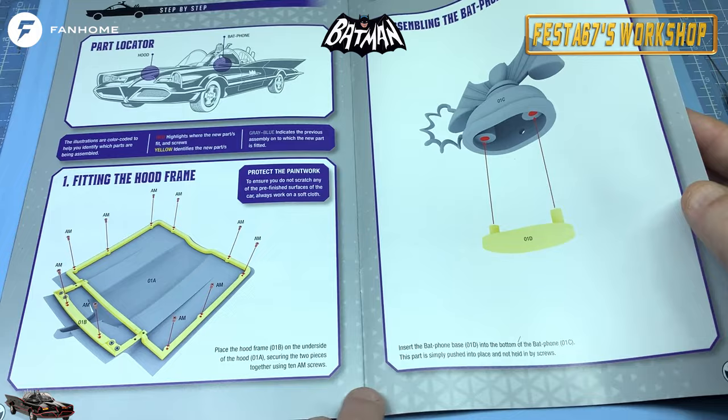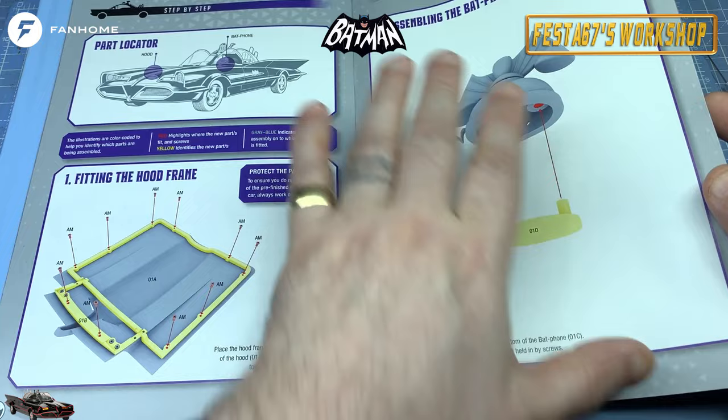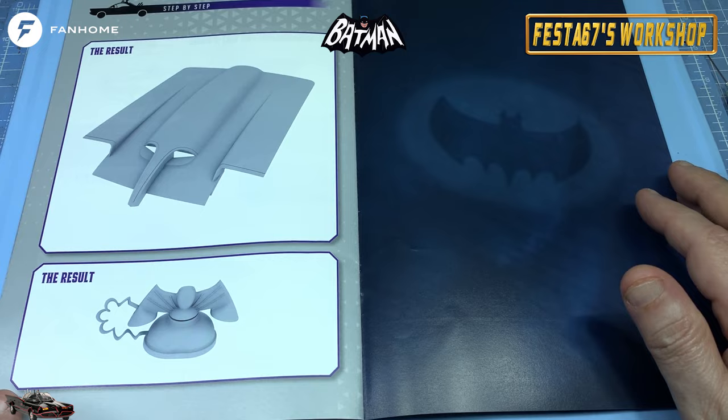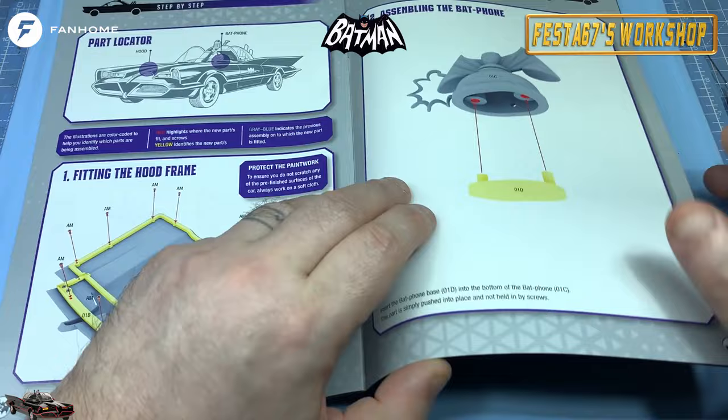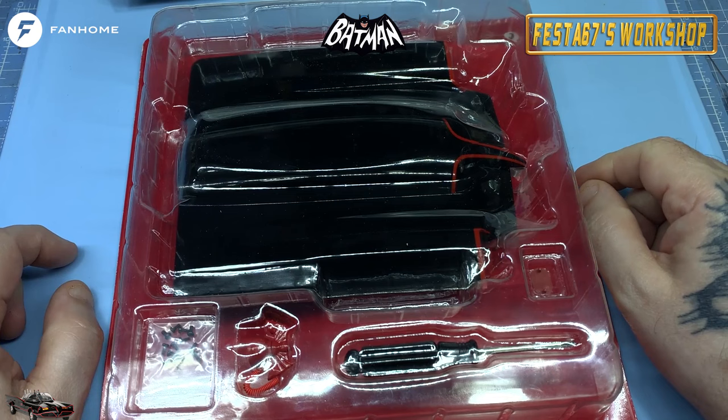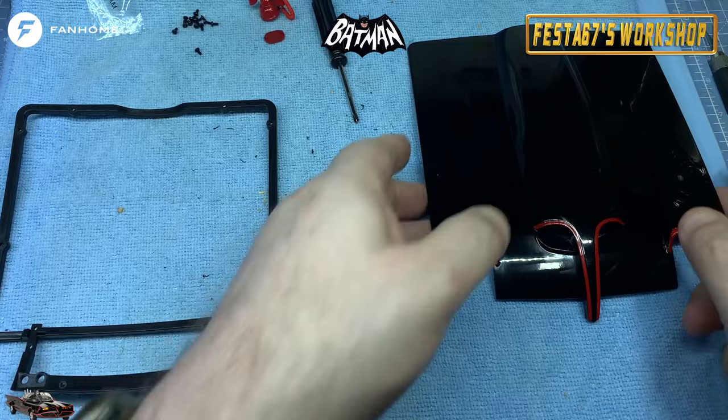This is how you assemble the Batphone - push fit, not held in by screws, just push fit. And that will let you know what you've got at the end of this issue, folks. I don't know about you but I want to get started, so I'm just going to leg this up against the Bat there. We'll open it up and when we come back we'll start a bit of assembly. We've got that lot to do. Happy days.